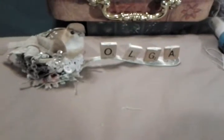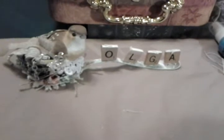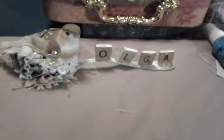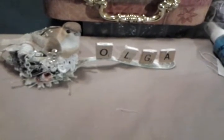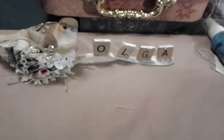Hi guys, Olga here. I have a quick project share. I'm entering a challenge over at Scrappin' Happy Xo and you have to create a 5x6 page.